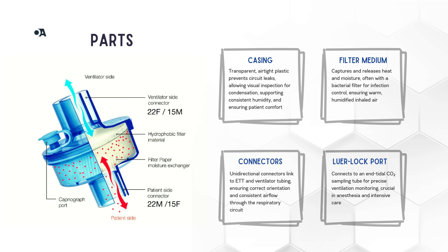Next, the magic happens in the filter medium. This layer often looks like crinkled cardboard — it's designed to trap heat and moisture from each exhaled breath, then release it back on the inhale. For added safety, some HME filters also include a bacterial and viral barrier, which is pretty useful for infection control.